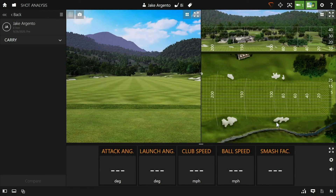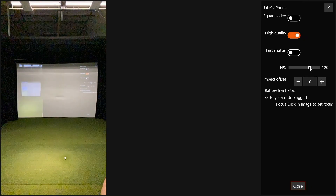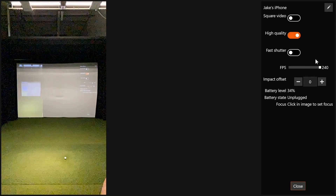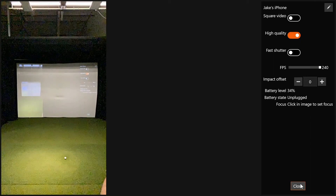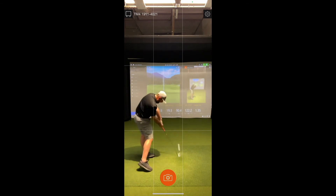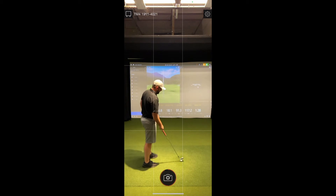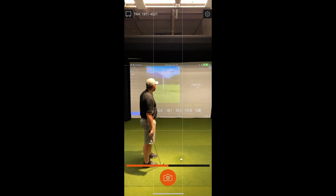The next thing to cover is how long it takes swing videos to load from the TrackMan Camera app back into TPS on the PC. As you can imagine, the higher the quality and FPS of the video, the longer it will take to load. At 240 frames per second with frame rate and quality set to the max, it can take up to about 12 seconds for the video to load into TPS — a small price to pay for such high resolution videos.